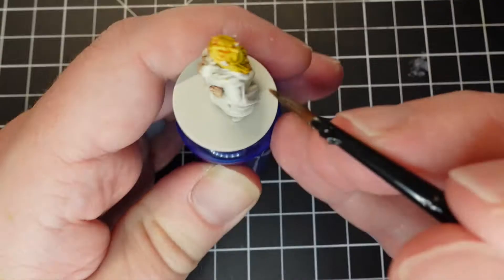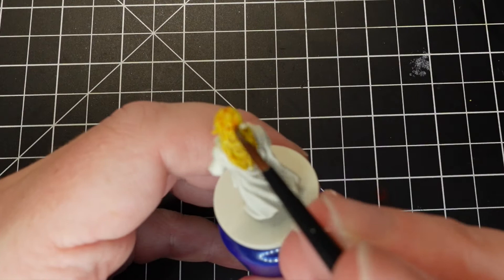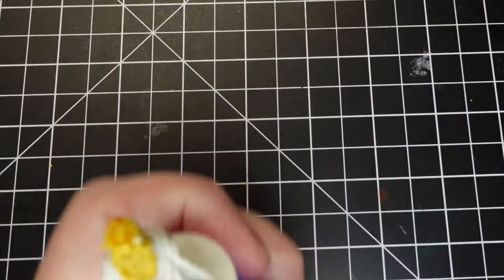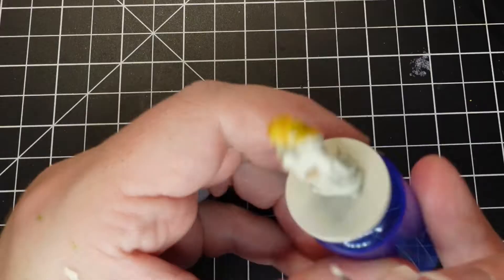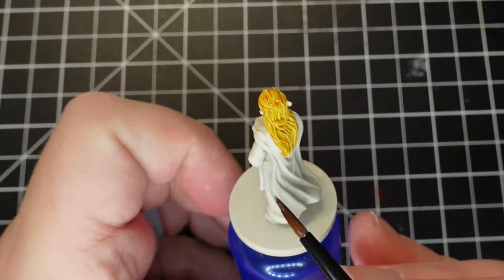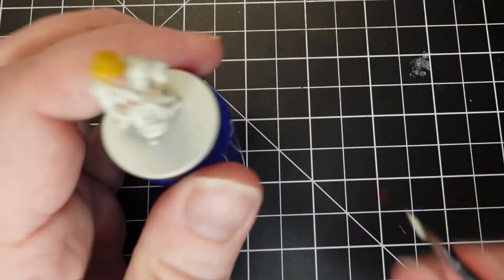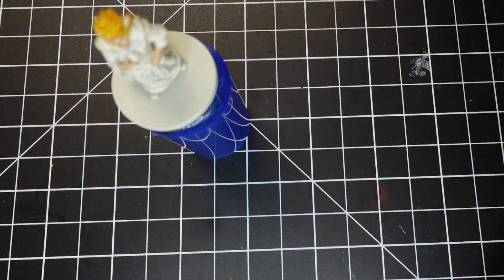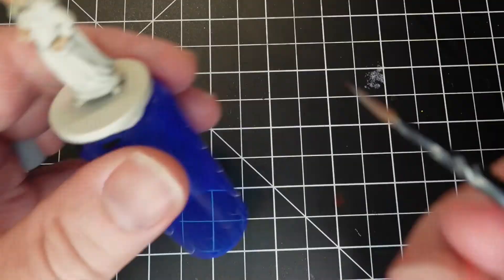You'll notice that I didn't do her ears with the Gilliman Flesh. I realized I really needed to do her hair first before the lighter tone of the Gilliman Flesh, or I would have had to do a lot of touch-up. So I go back and touch up with my undercoat, which is Citadel's Wraithbone — that's what I primed it with — and then I do the ears.